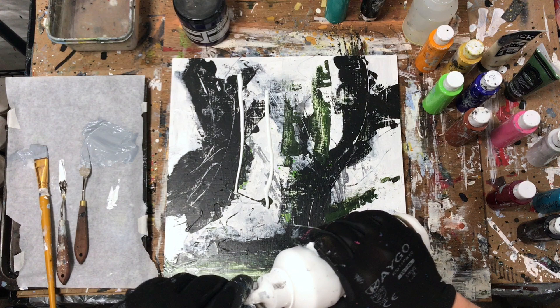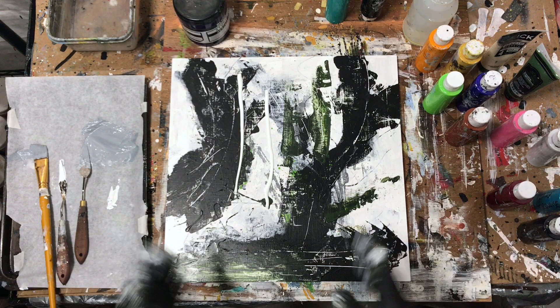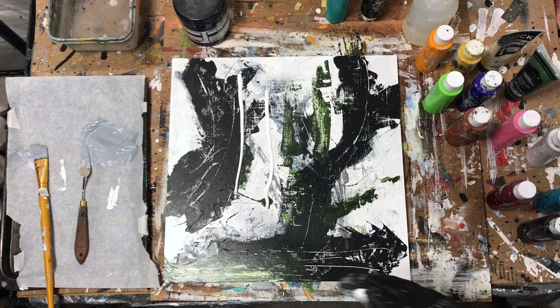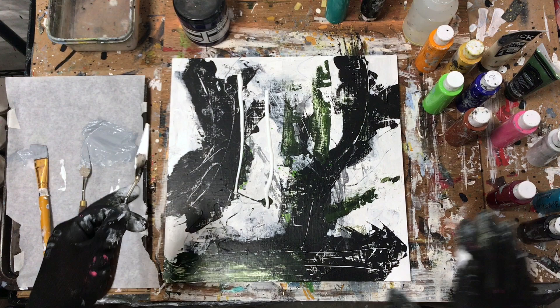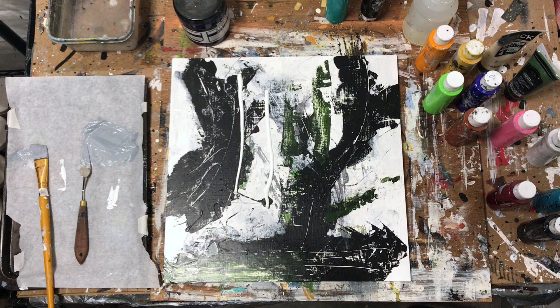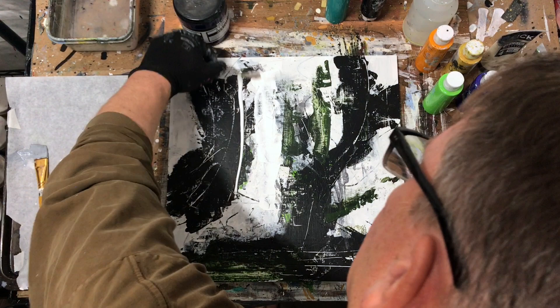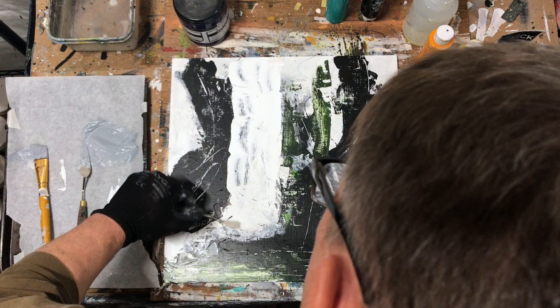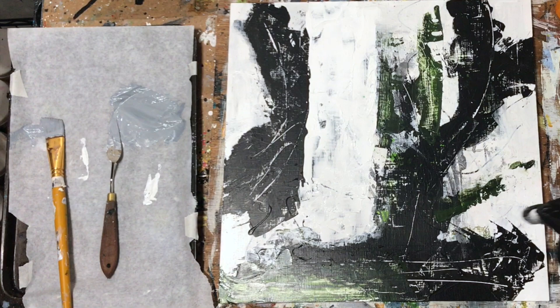On these three paintings I'm basically doing a production line — using the same color and going through all the paintings. At some point you have to stop that because then they all look too similar. It's like: time to put on the white, time to put on the green, time to put on the orange — and you have three very similar paintings. At some point the painting has to start speaking for itself and you spend more time using different colors and different amounts of time on each one.